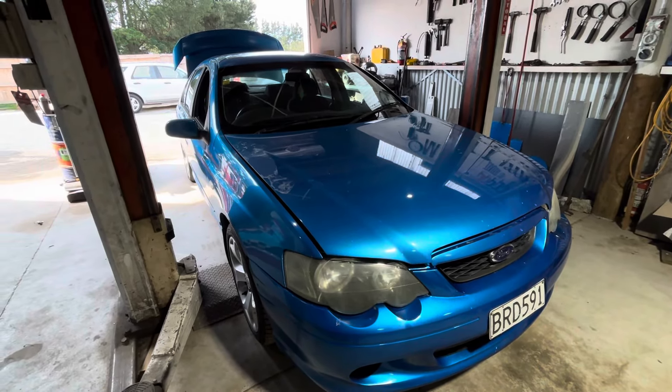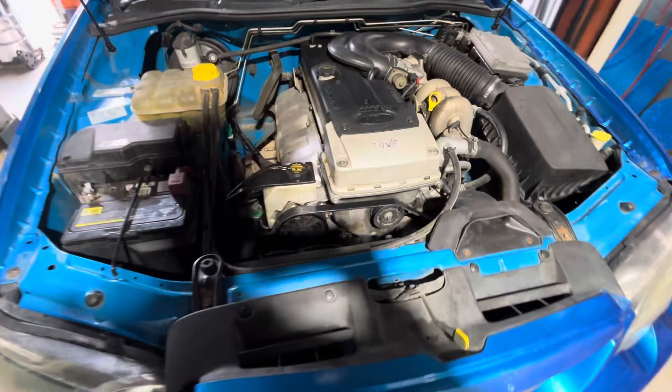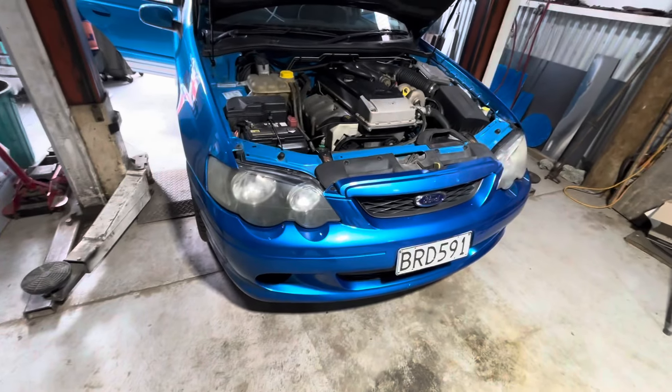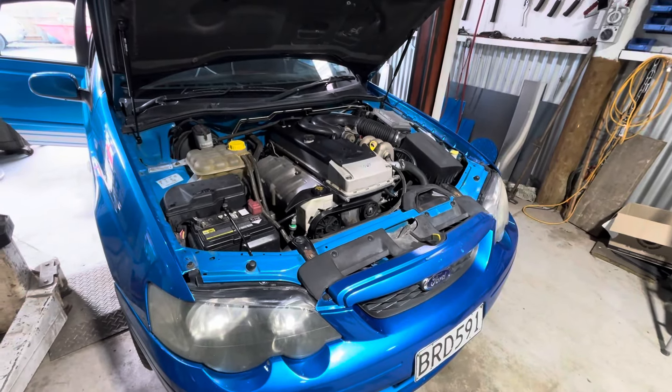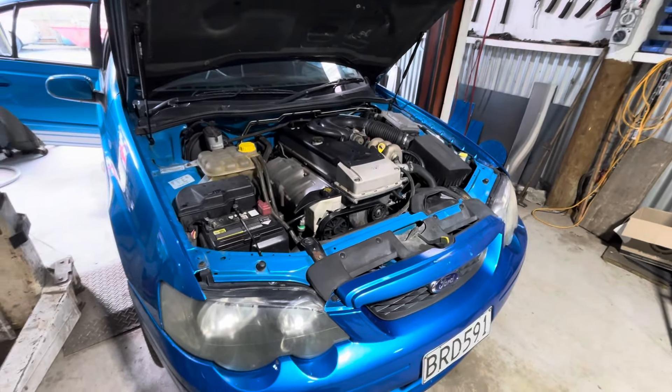My parents weren't too happy about me buying another car straight away, but I didn't want to be dailying my other Falcon for a month or two while I saved. In the end I'm trying to save up to buy a nice second-gen manual Surf — that's all I'll tell you, you'll have to wait until I get one. I bought this in the meantime so I have a nice daily, and I'll put it on Facebook and once it sells, it sells. Registration is on hold and expired last year, but anyway, I'll get to work.